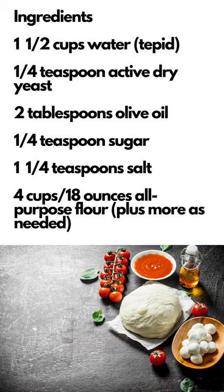1 and a half cups water, tepid. 1/4 teaspoon active dry yeast. 2 tablespoons olive oil. 1/4 teaspoon sugar. 1/4 teaspoon salt. 4 cups / 18 ounces all-purpose flour, plus more as needed.